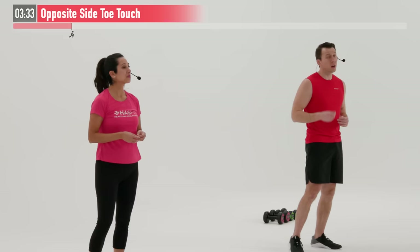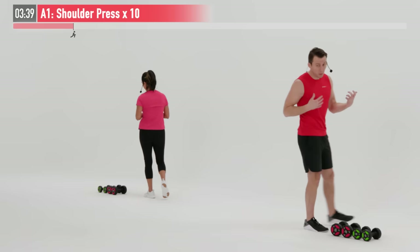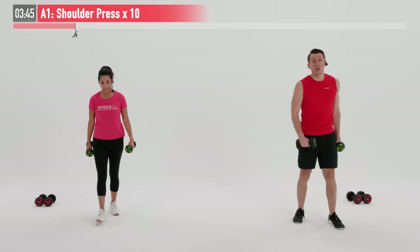Okay, we're going to move into our first super set of the day. Super sets are essentially two different exercises that we're going to go back and forth between, working complementary muscle groups. First one's going to be a shoulder press. We recommended having maybe a lighter and heavier weight. I'm going to grab my lighter weight for this one. We're going to do 10 repetitions.